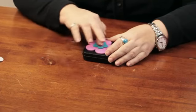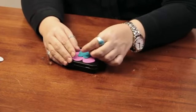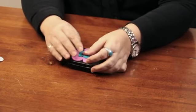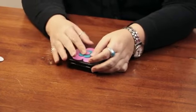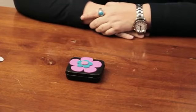I'm going to go ahead and just put a little center to the flower here. And there you have a great way to decorate a mint tin to use as a storage box or a gift box. It's recycling something that you would have thrown out anyway and it looks really cute.